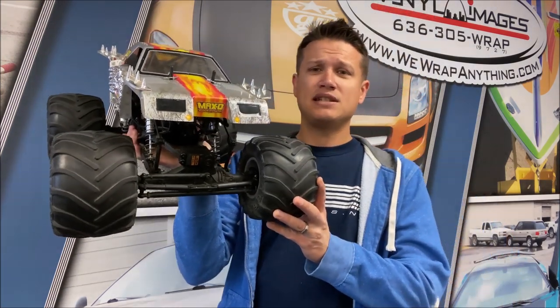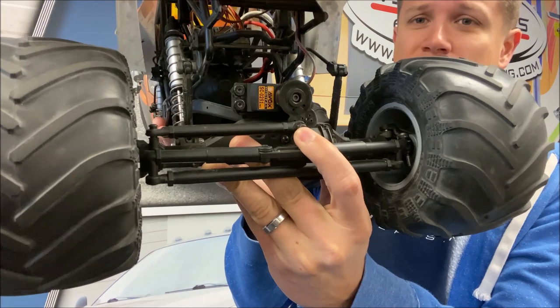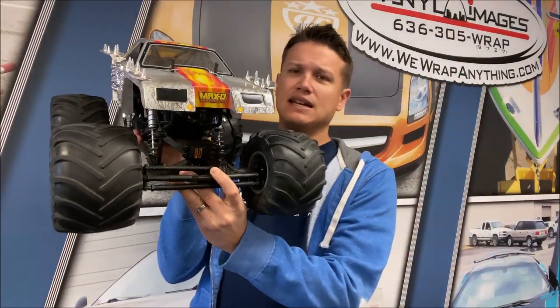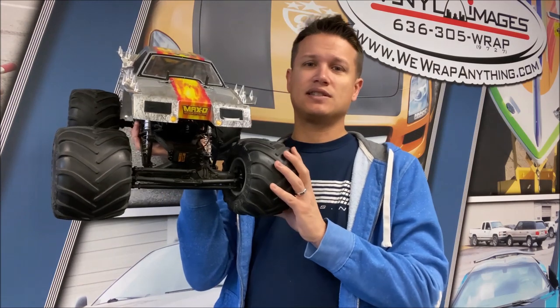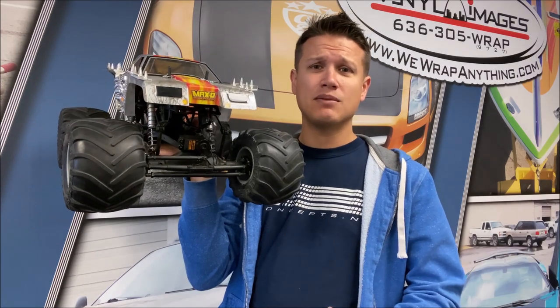I've got an Axial SMT 10 Max D here, and right here is a servo saver - this is actually one of the most popular ones out there, this is a Kimbrough black servo saver. A servo saver is hooked up directly on top of the servo arm, and in the event of a system shock or something that would potentially break the servo, the servo saver will absorb the energy.